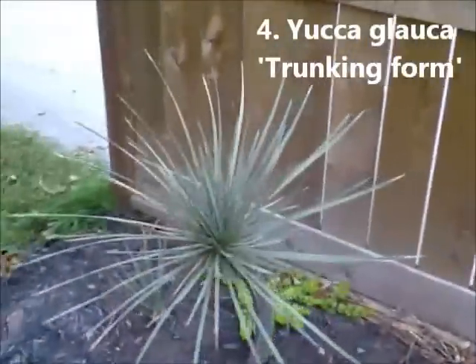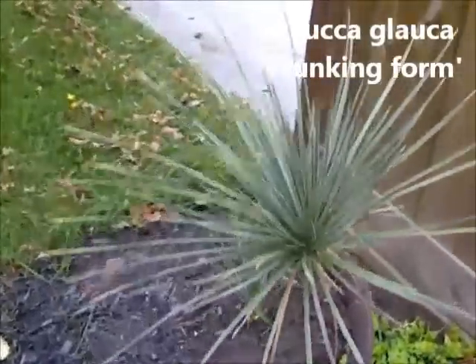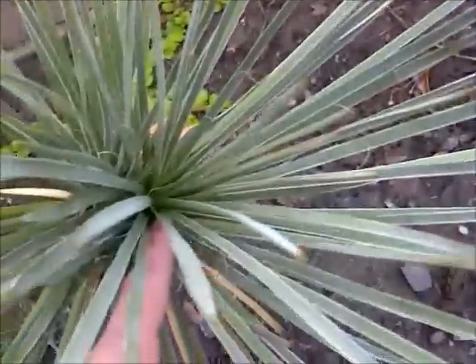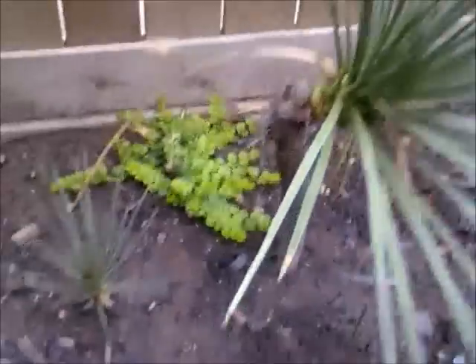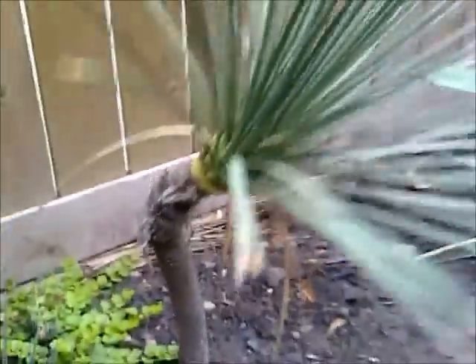Here is our trunking Yucca Glauca, which was a transplant four years ago from Hamilton. It is now working on two heads — there's one head here and another over there. It has a baby, which is not much of a baby; it's pretty big. It's the trunking Glauca.